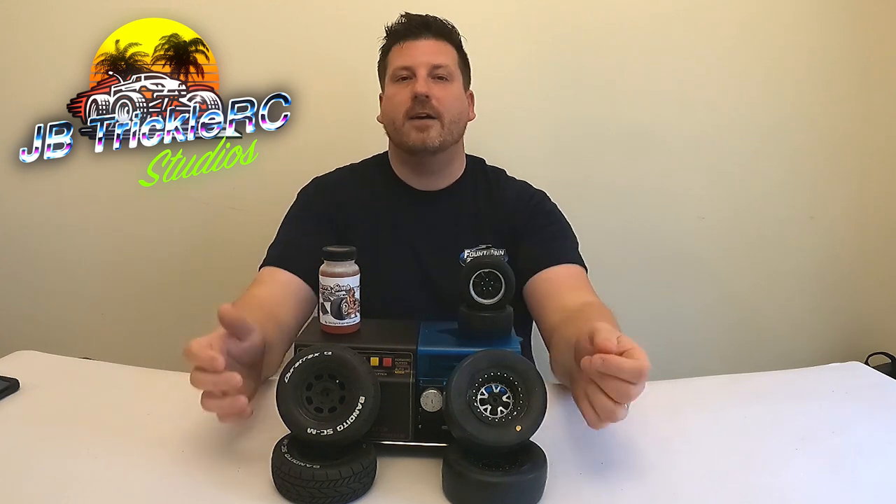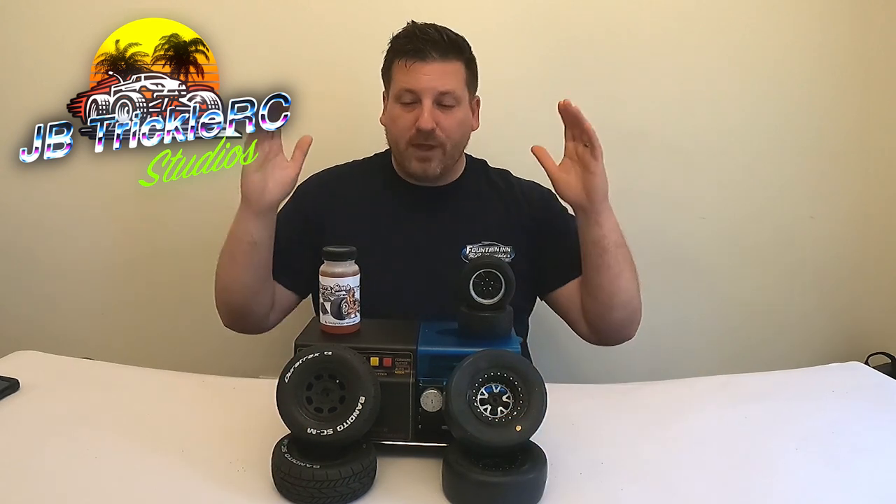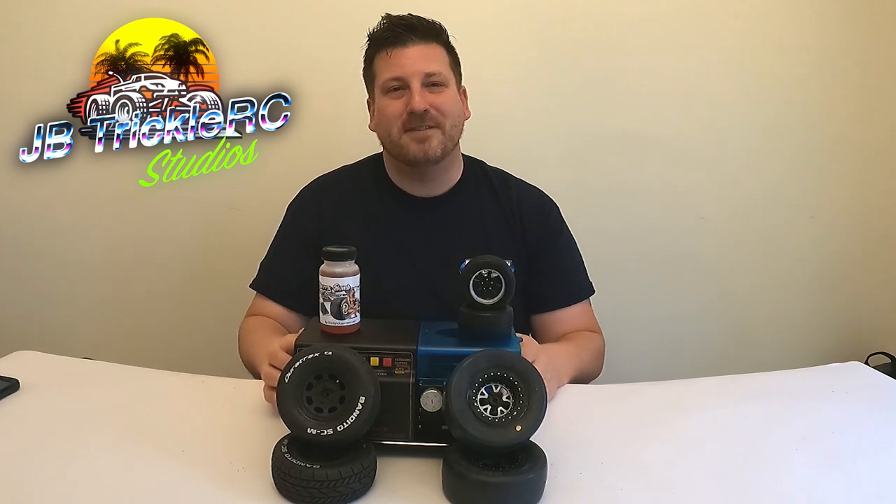I just want to drop that disclaimer — this is my method and I'm just trying to help some of you newer racers get your pre-tire break-in game a little bit better, so you can hit the track more ready and have better results right off the bat. With all that said, I hope you enjoy the video. I greatly appreciate each and every one of you — let's jump right into it.